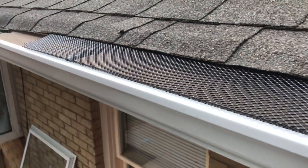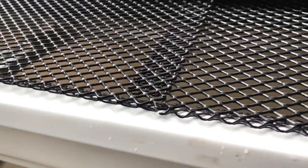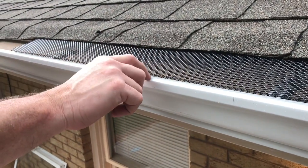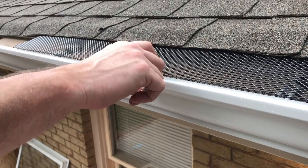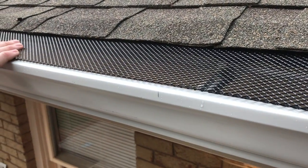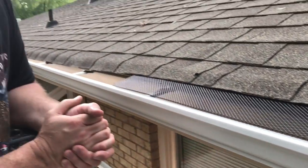If you want to take it one extra step, you can put a little screw down through each one into the top of your gutter. But I'm going to try it just like they are — I think they're going to stay in place pretty good. It's going to be nice not having to clean leaves out of these brand new gutters that I installed.